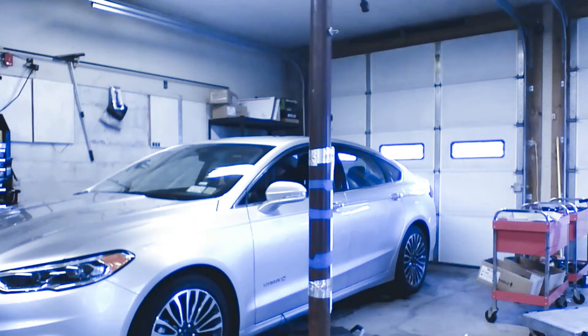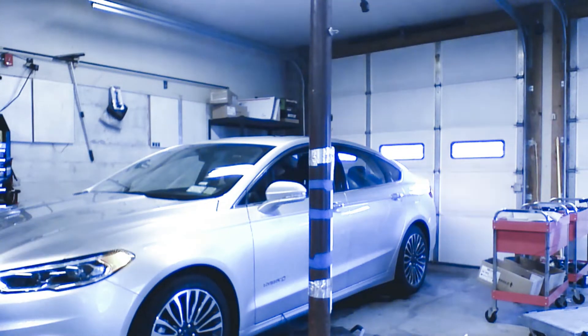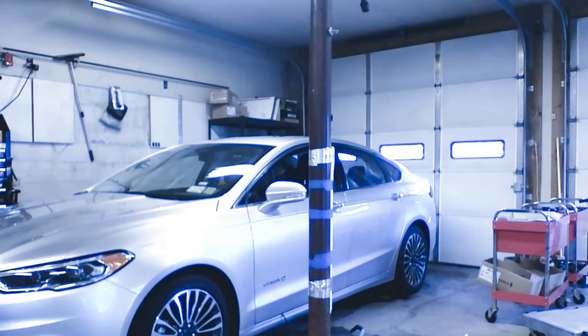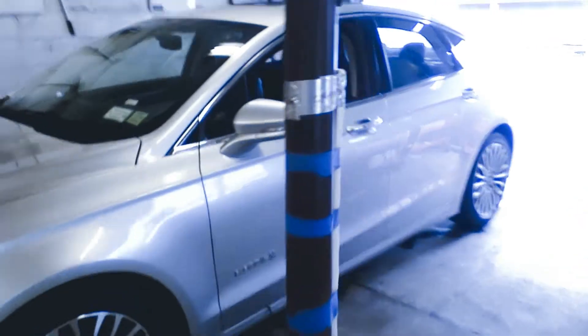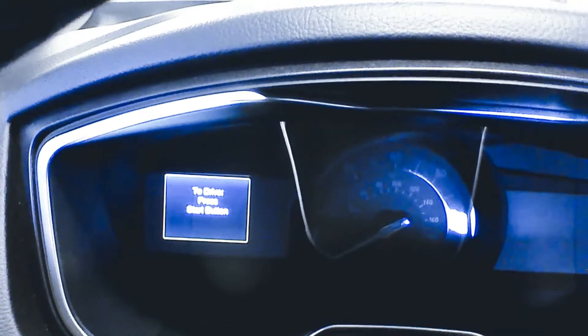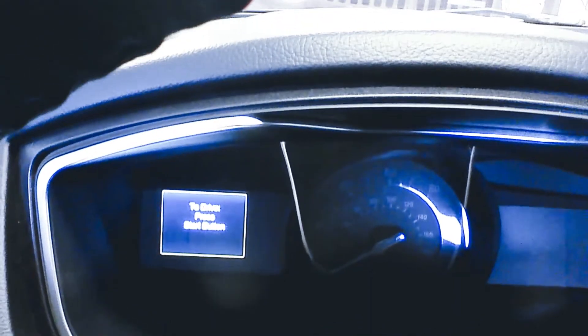Now we're outside the vehicle and we're going to activate remote start. Our vehicle is a hybrid, so she's up and running right now. If we wanted to turn the vehicle off, we could simply lock the doors three times again. To drive our remotely started vehicle, we want to enter the vehicle using the OEM fob. If it's a push-to-start vehicle, we're going to press the start button after we enter the vehicle to drive. If it's a key start vehicle, we're simply going to turn the ignition to the run position.